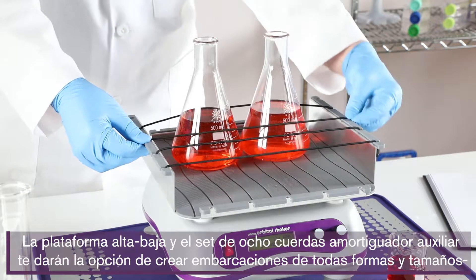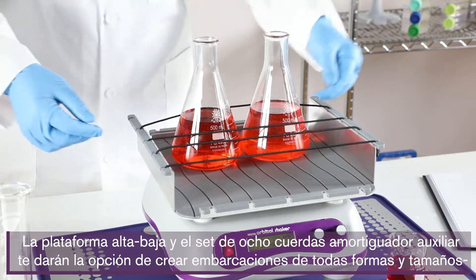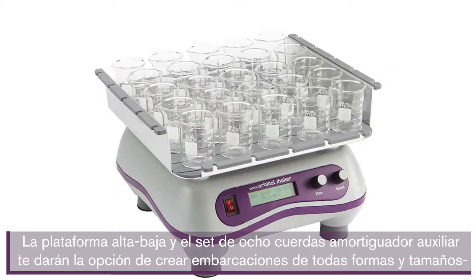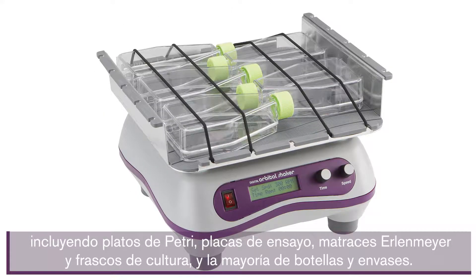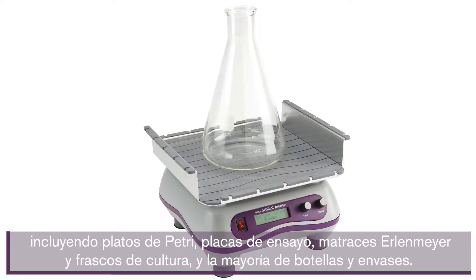The universal high-low platform instead of bungee cords gives you the option to secure vessels of all shapes and sizes, including petri dishes, assay plates, Erlenmeyer and culture flasks, and most bottles and containers.